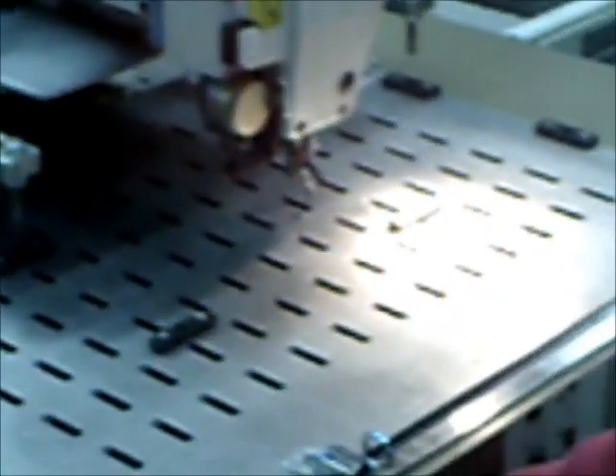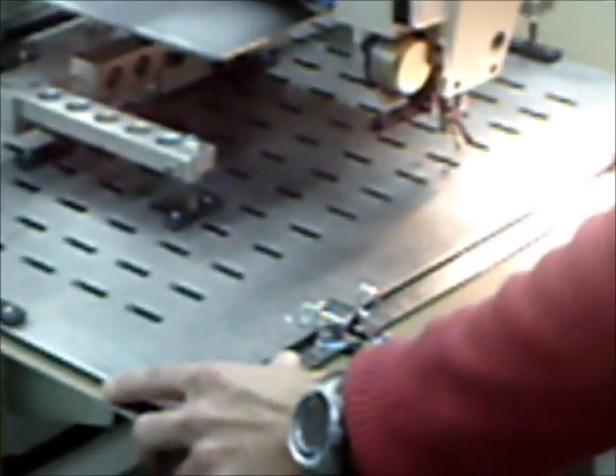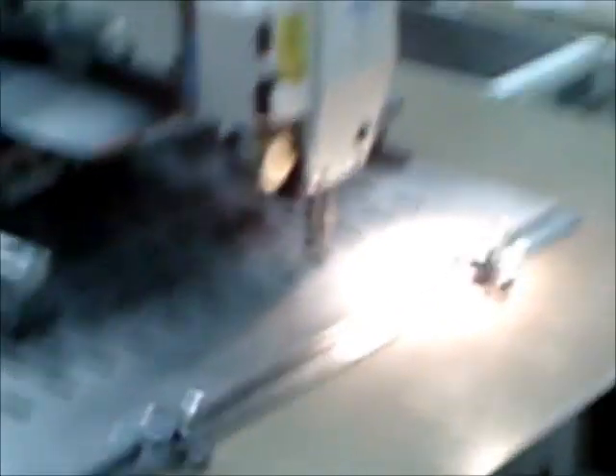Going for the third lower right part of the product — clamp is going down, securing the clamp, and the machine goes on.